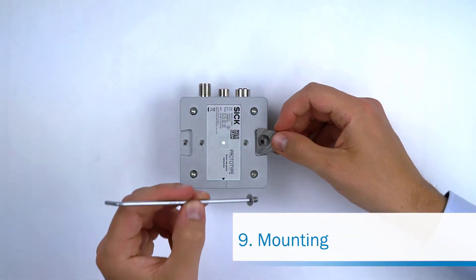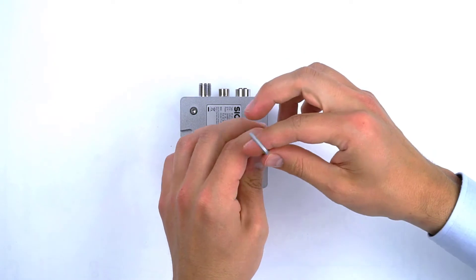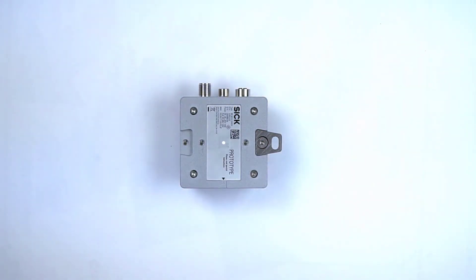The RFU-610 can be mounted by two screws from the back side or via the two mounting brackets from the front side.